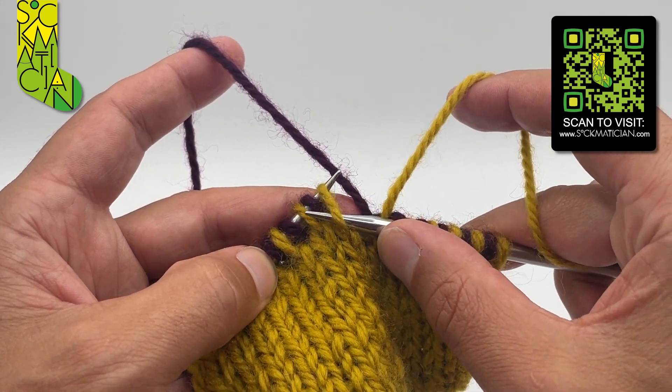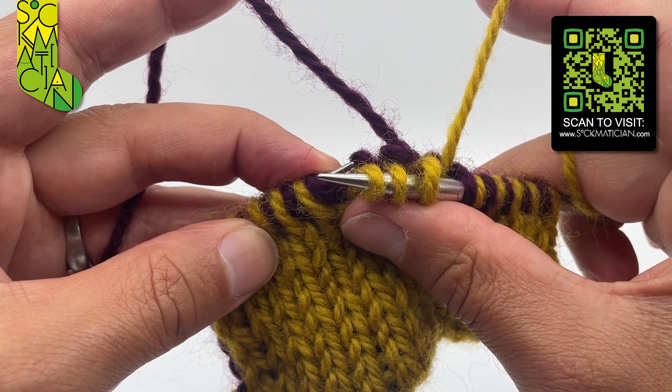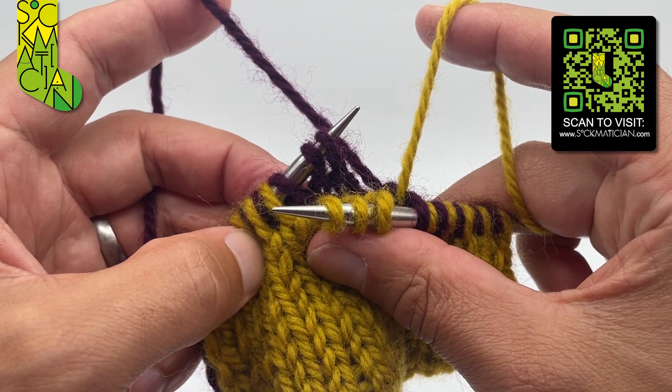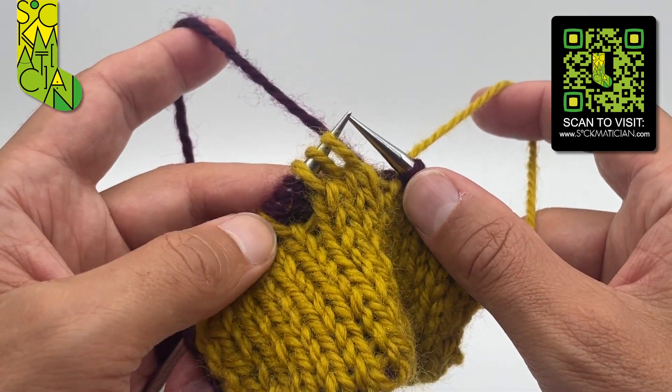To do that, I insert the tip of the right needle into the front of the first, third, and fifth stitches on the left needle, slide the left needle out of all of those, and before they've got a chance to go anywhere, pick up the second and fourth stitches at the back like that. Then you can just slip purlwise the three knit stitches back into place.